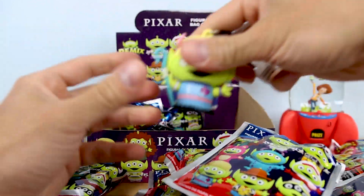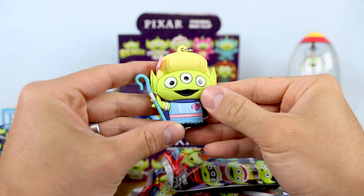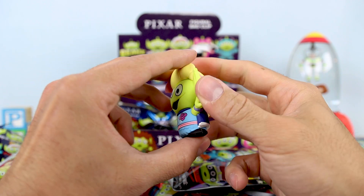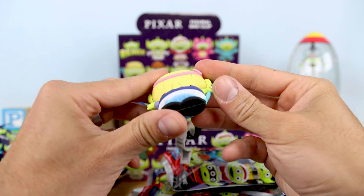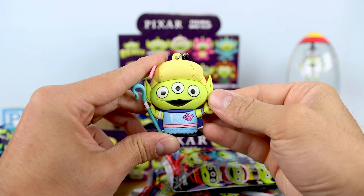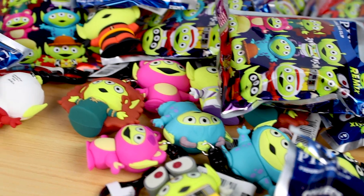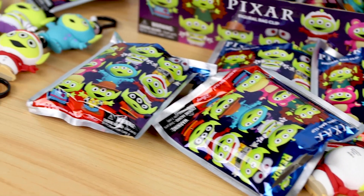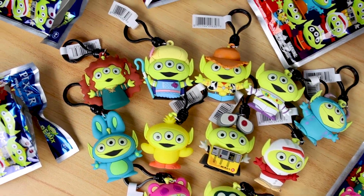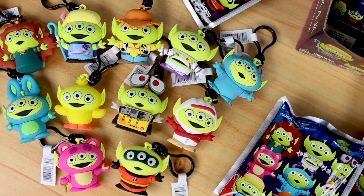And this is actually the last one, everyone. We have Bo Peep here with her Toy Story 4 design — another great looking character and the last one of the bunch that I was looking for. So we did get a complete set! And I got a second full set of commons and a couple extras there as well. And now we behold the blind bag opening aftermath — and there we have it, guys. The complete collection.